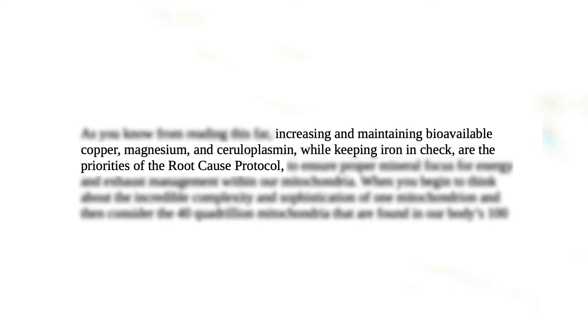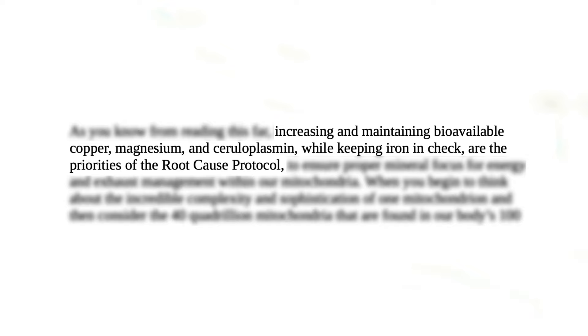On page one or two of Cure Your Fatigue, he gives a one-sentence summary of what the Root Cause Protocol is all about: increasing and maintaining bioavailable copper, magnesium, and ceruloplasmin, while keeping iron in check. This sentence might sound technical and cryptic at first, so let me explain it in more detail.